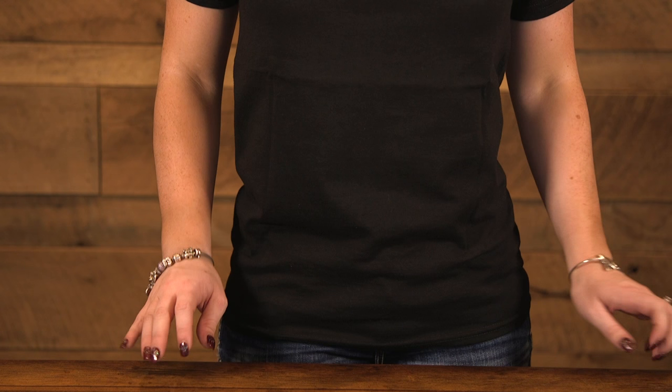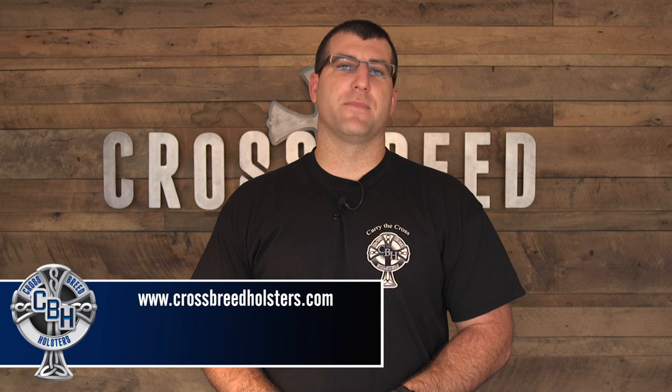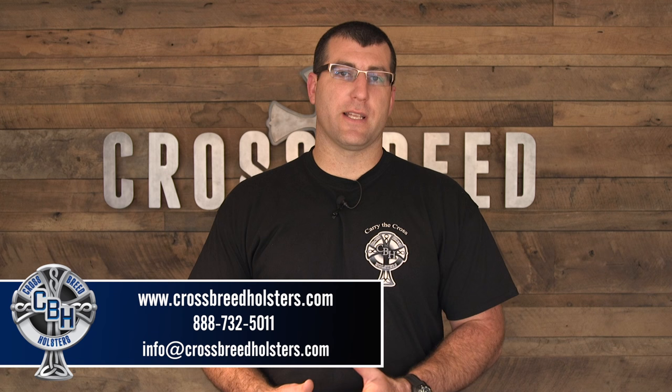If you have a question about any of our products, you can visit our website at crossbreedholsters.com, or you can give us a call at 888-732-5011, or email us at info@crossbreedholsters.com. We'll see you next time.